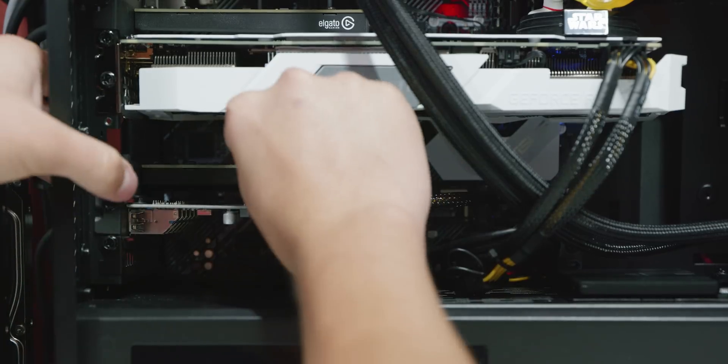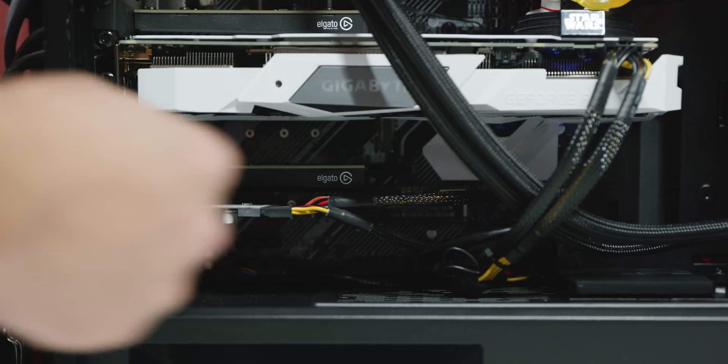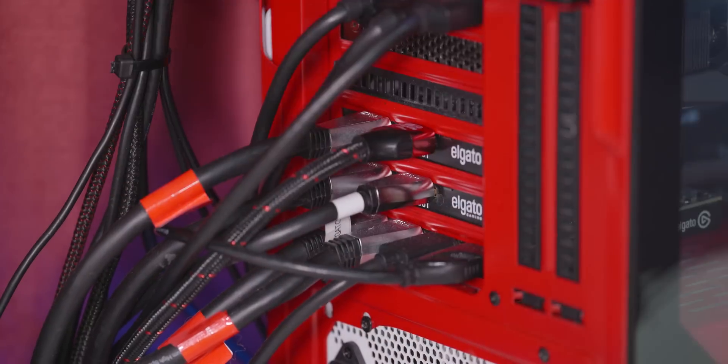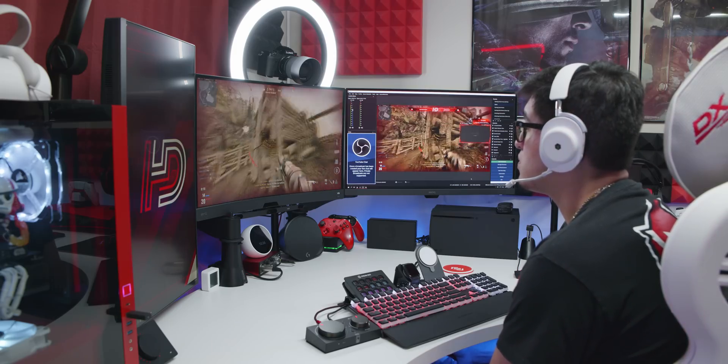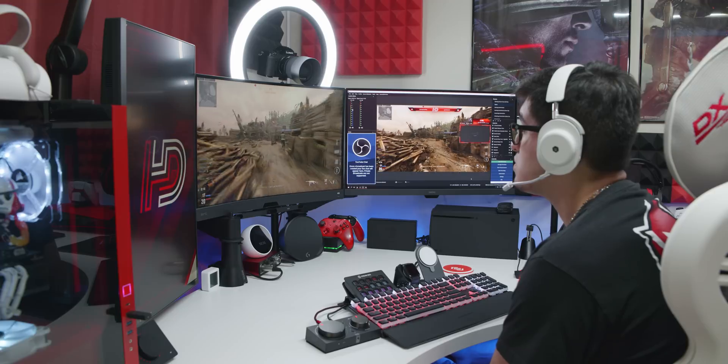Setting up the 4K60 Pro with the desktop PC is very easy. You just hook up the card into one of the PCIe slots on the motherboard, connect your console or second PC into the HDMI in port, and then connect to your monitor or TV through the HDMI out port. After that, it's just plug and play for the most part with OBS Studio and XSplit, and you can add your overlays, cameras, and microphone, and you're good to go.